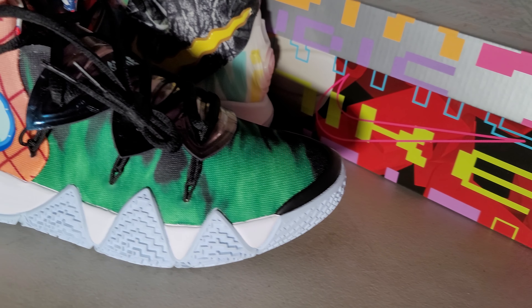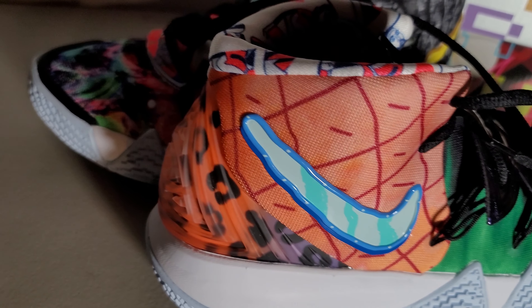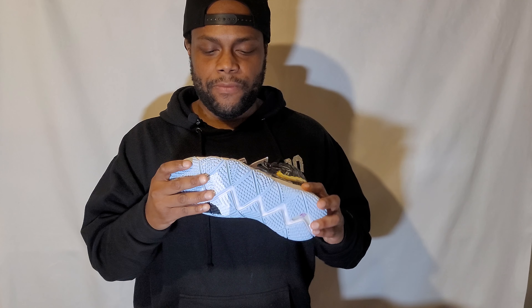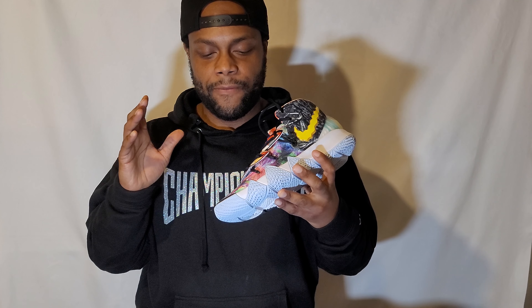Moving on to probably the most boring part of the shoe — the midsole. It's a standard cushion setup with a Zoom unit in the heel of the shoe. The setup feels fine, but personally I would have wanted the Zoom unit in the front of the shoe. It makes more sense to me, especially since this shoe is geared toward players who use more of their forefoot for cuts and moves. But I wasn't the one who made the shoe, so there's always a reason for something.